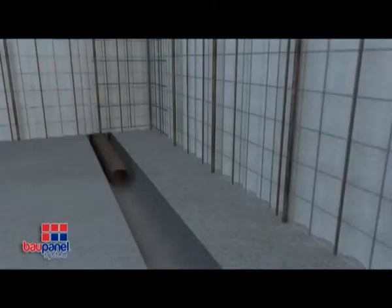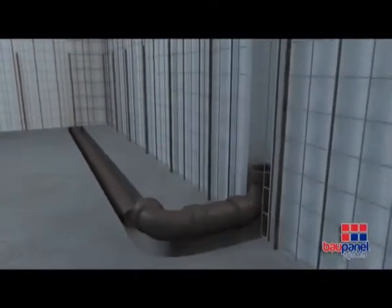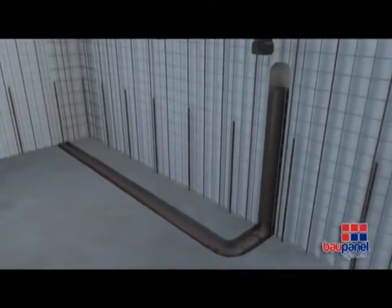In order to insert elements of larger installations, you can cut out sections of meshed areas from the panels, which can be replaced afterwards with flat reinforced mesh.